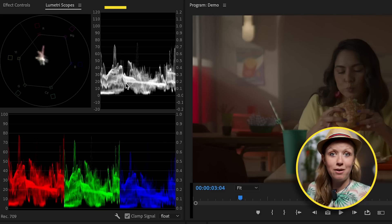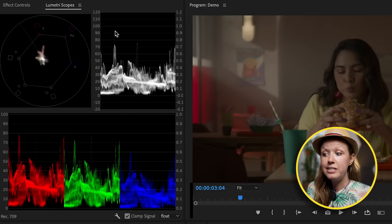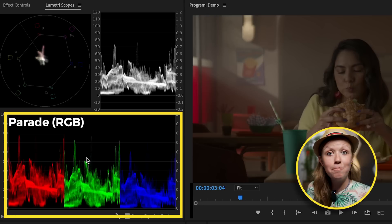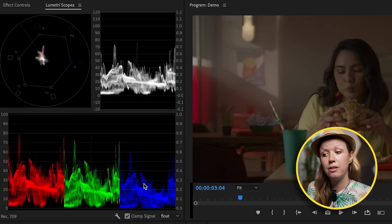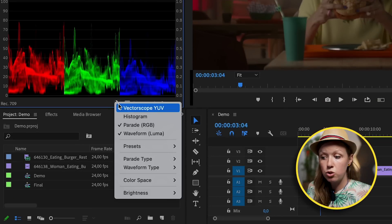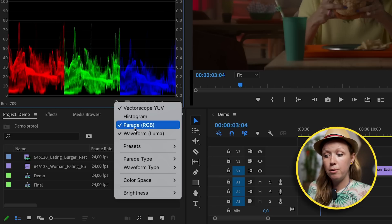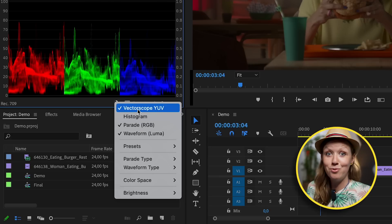On the right is the Luma Waveform, which represents the brightness of the image — we can see it needs to be a bit brighter because we want to get it closer to 100. Down here is the RGB Parade, which shows you the color balance between the reds, the greens, and the blues. If you don't see one of these open, click on the wrench tool and make sure the Waveform Luma, Parade, and Vectorscope YUV are all turned on.